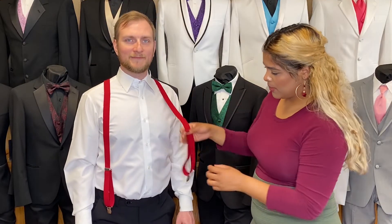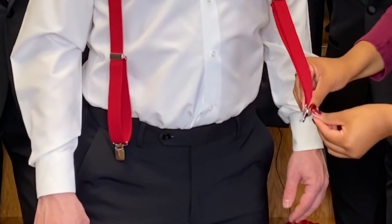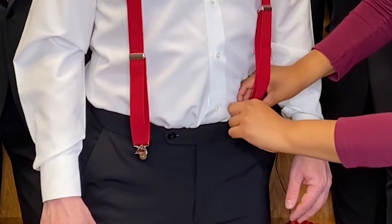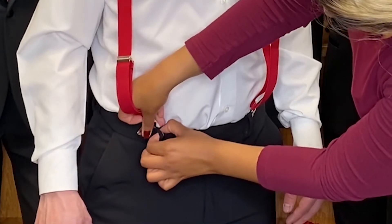For the front, to clip them, you just follow the pleat up from the pants and that is where you will clip them. In this situation it is right on the side of the belt loop as well, and you go ahead and clip them like so.